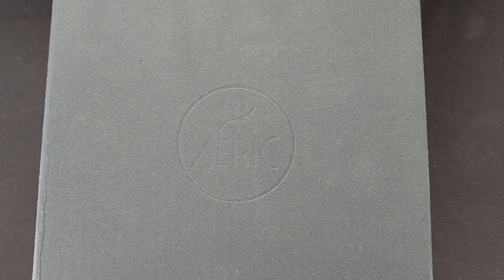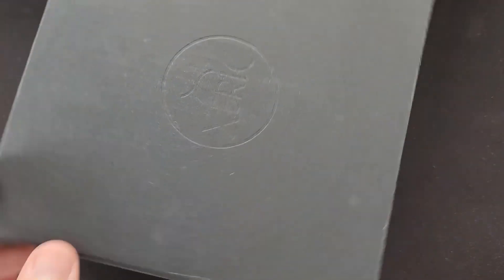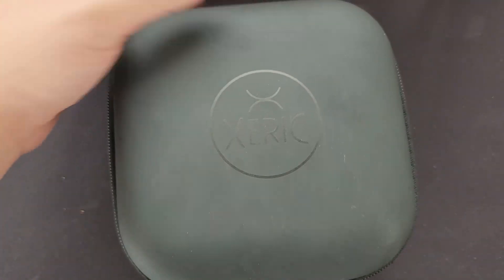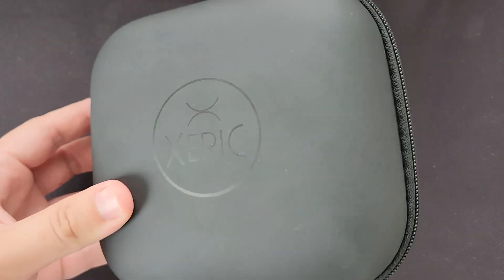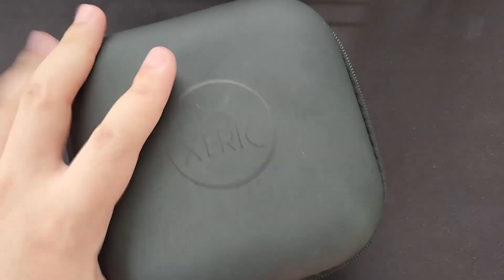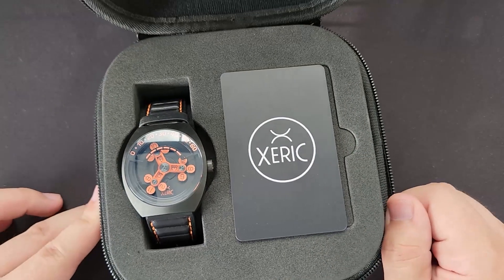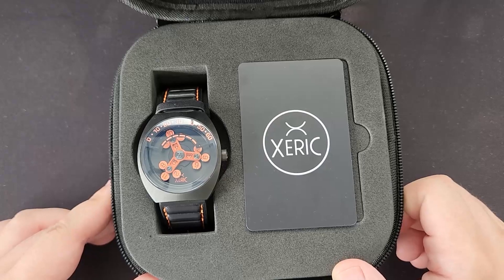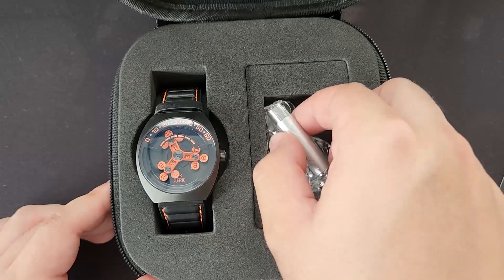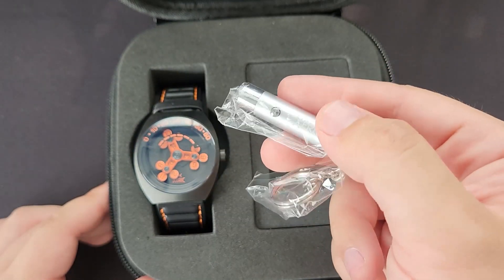Let's get started. As for the box, we start with this outer carton box with their logo on top. And when we open it, we are greeted by this rather large pouch — this soft cover case by CEREC. And there we have it, the Scrambler Automatic secured in place with all this foam. We also have the warranty card and a UV light keychain for the loom.